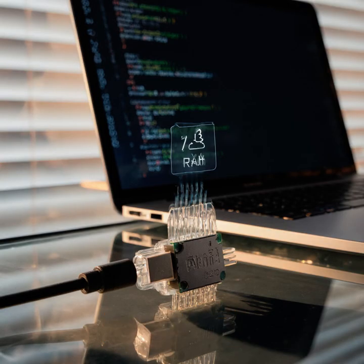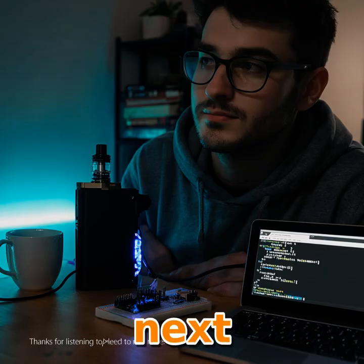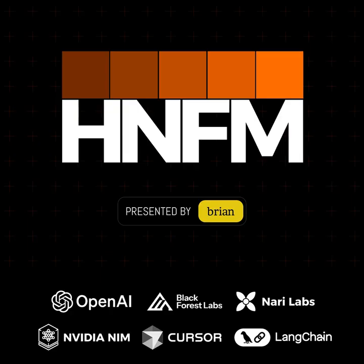That's all for today's episode. Thanks for listening to TechTinker — keep tinkering, and we'll see you next time!